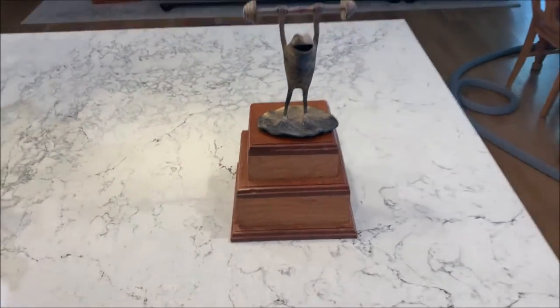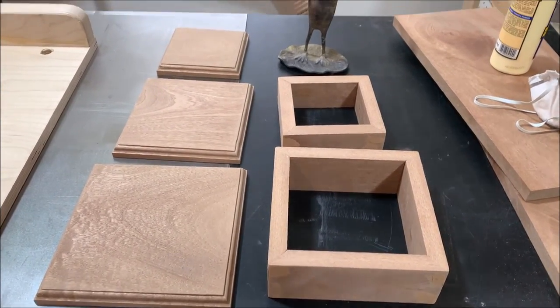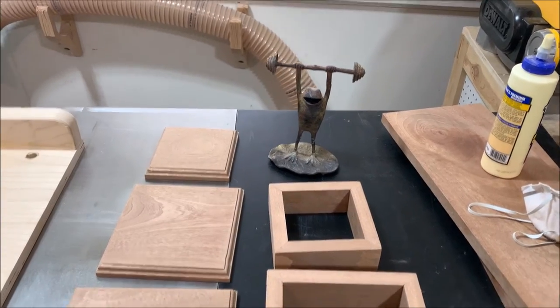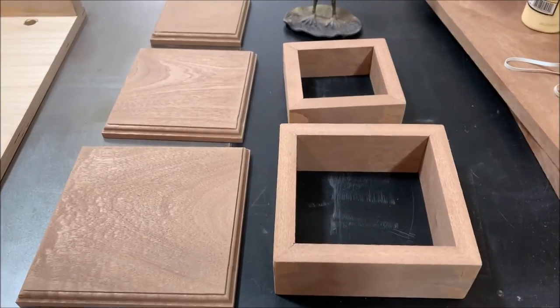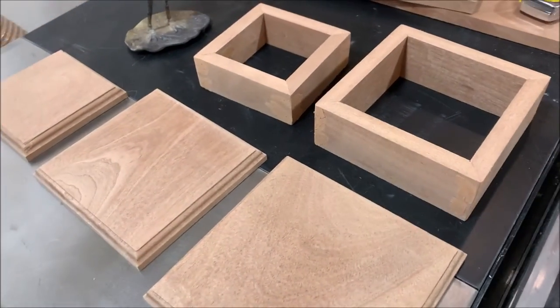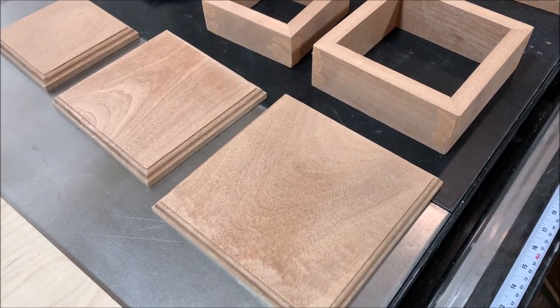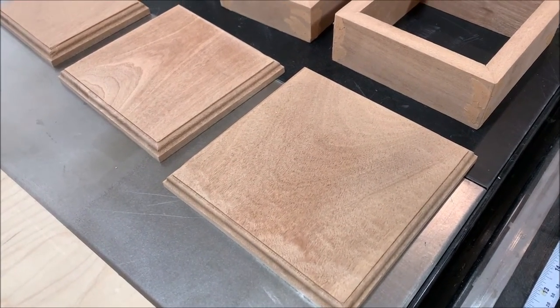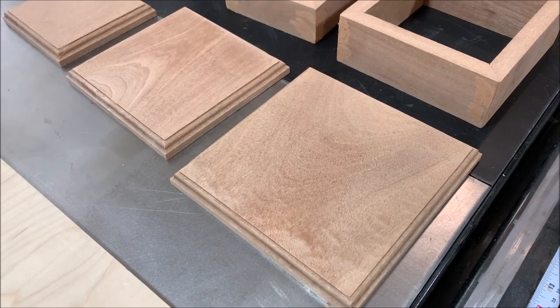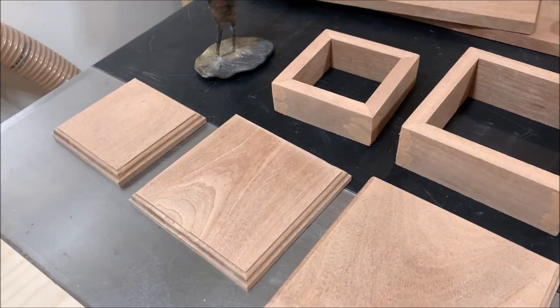This is where we are so far with the frog trophy pedestal. I'm making it out of sapele — great stuff, it's like mahogany but cheaper. I'm about three quarters of the way through. I didn't take any other pictures; it's a pretty straightforward build with mitered corners. I used an ogee bit for the router, and this beautiful sapele wood.